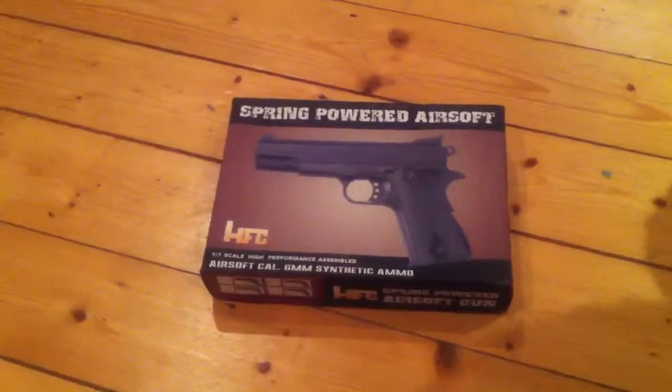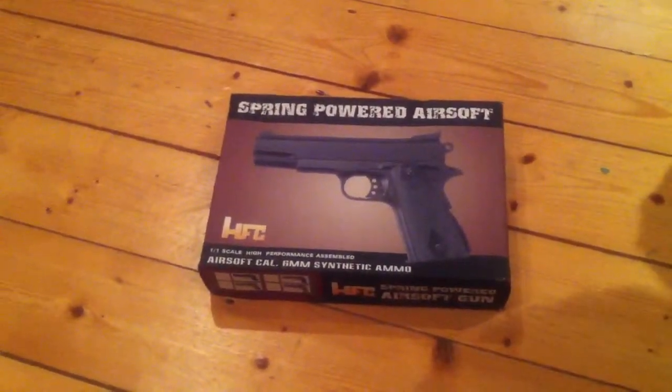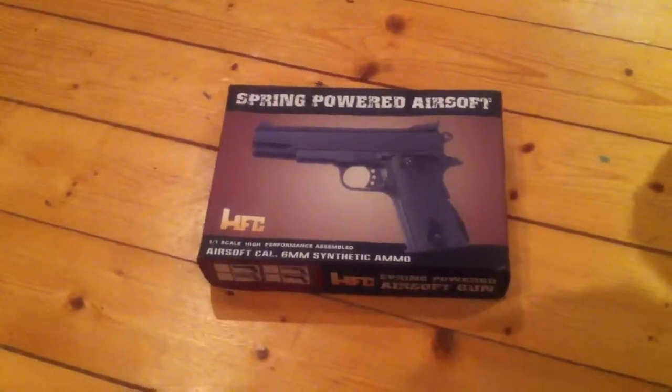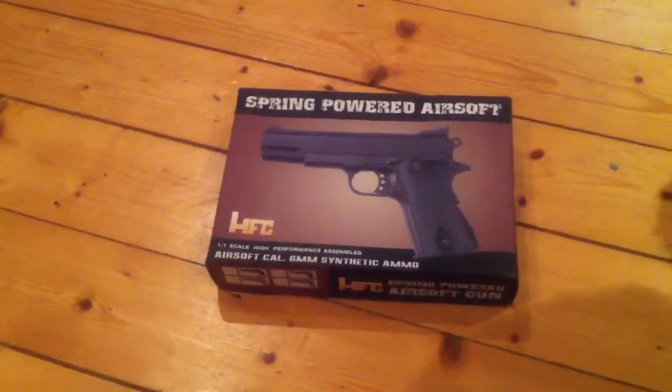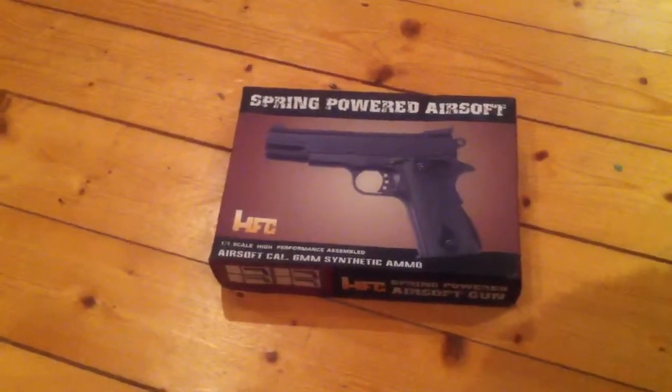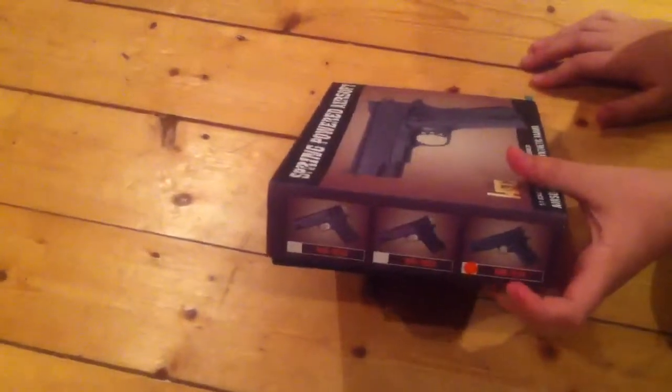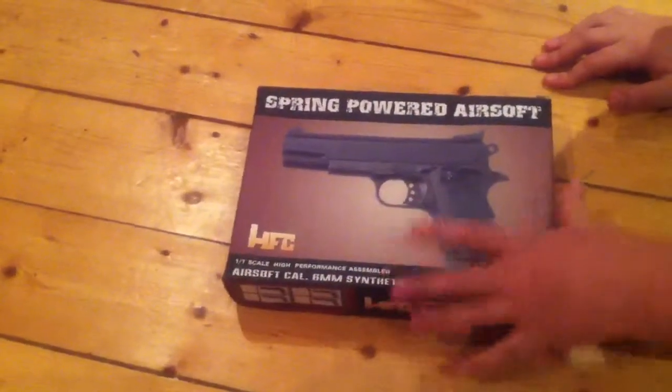Hi, my name is George and I'm going to be doing a video review on the HA-121 pistol. It's made by HFC. It comes in a packet box like this. If you look on the side it shows you which one you've got - I've got the HA-121. So let's take a look.